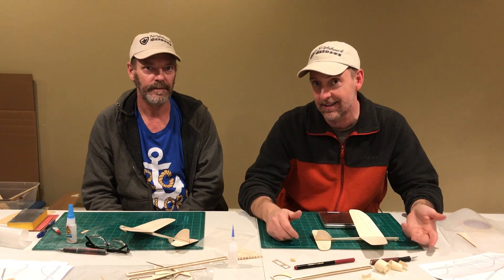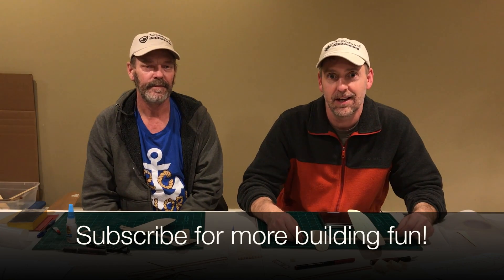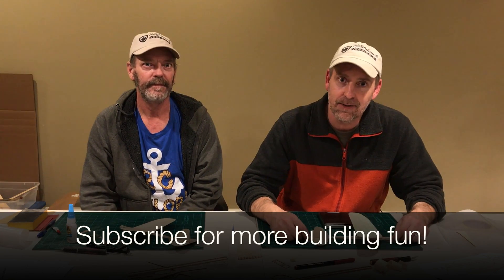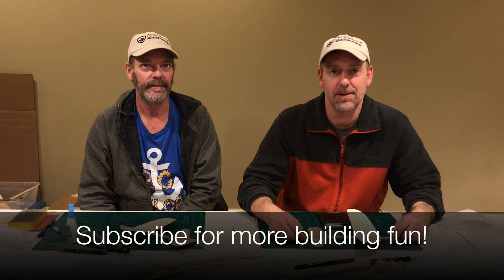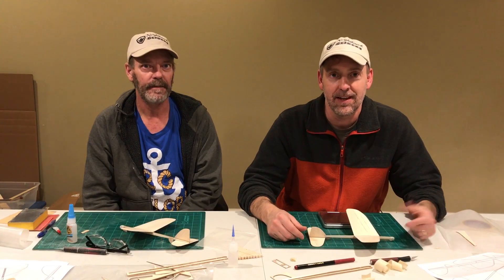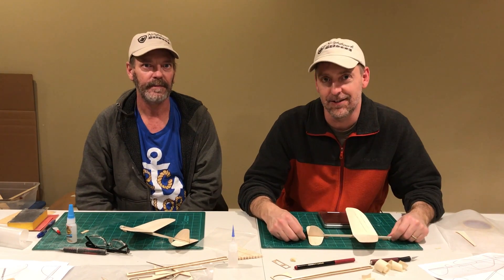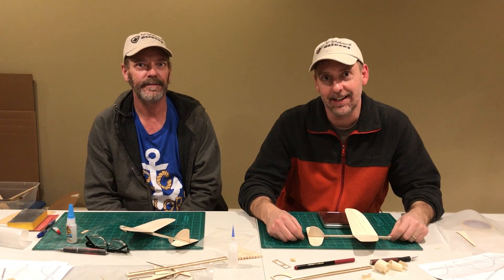We're Nighthawk Gliders and we appreciate every subscription you can give us. Share us with your friends, like our videos — comments are always welcome and I will respond to almost every comment possible. We appreciate you guys coming and watching us. Thanks for coming to Nighthawk Gliders. I'm Brad. I'm Bruce. Take care guys, bye.